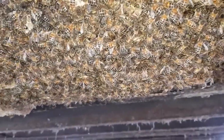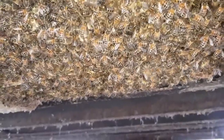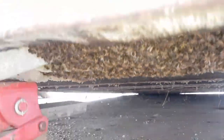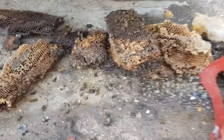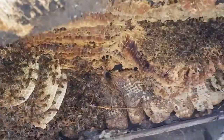Just got to find and see if there's any evidence of brood, which will tell me if the queen's still alive. Okay, so there is fresh brood in the new comb that's been built, which means the queen is still alive — which is a good thing.